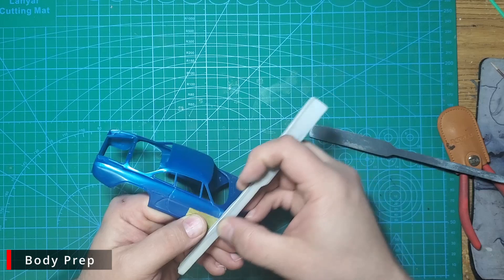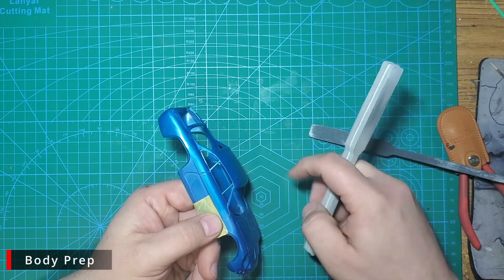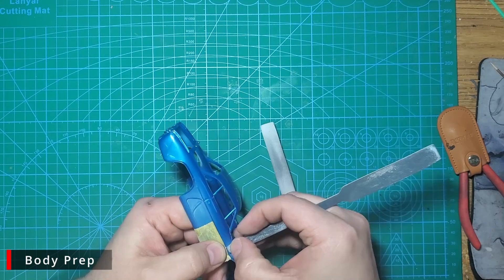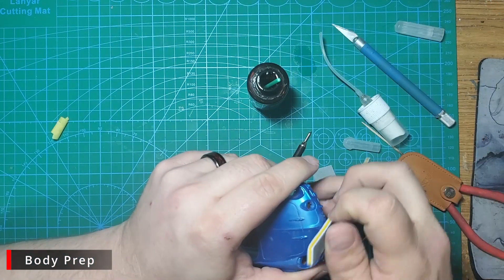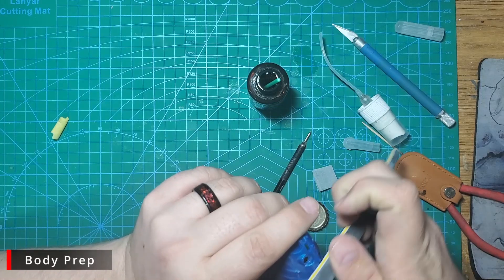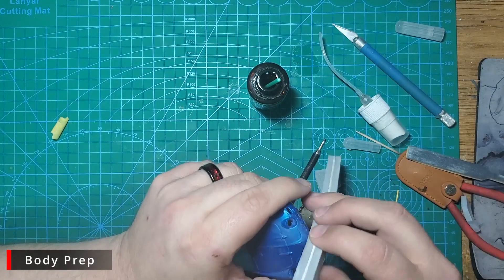With the panel lines done, we're going to move on to sanding down the mold lines, alternating between our 400 grit thinny stick and thinny sponge sanders. I put some Tamiya tape down because I thought there was trim detail here — turns out the trim isn't molded on the front fenders like it should have been. There's a lot of curvature to this body, and we want to be careful not to sand any flat spots into these curves.